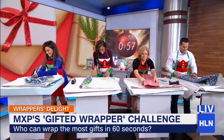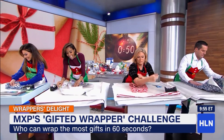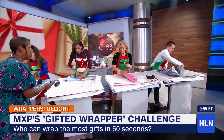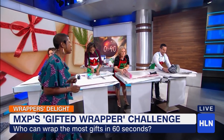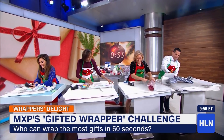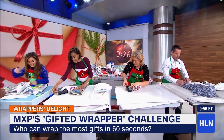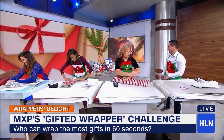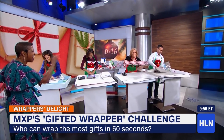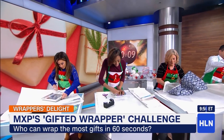On your mark, get set, wrap! Robin is going straight in — she's going to make sure she gets it right. We're getting the paper on the box. You're falling behind a little bit. 30 seconds left! You said messy is okay — I see you getting in there really good. Look at this — you did learn some trips, going with the shape. I'm going for the messy — I love it! As long as it's covered, that counts.